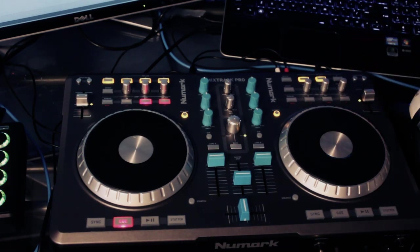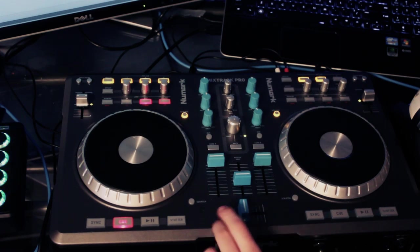So if you have questions, shoot a comment down below. If you want any advice or anything, just let me know. And yeah, that's pretty much it. This should be all you need to get going with a Mixtrack Pro inside of Traktor. Peace!